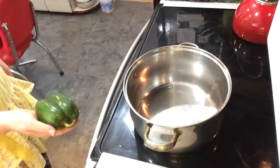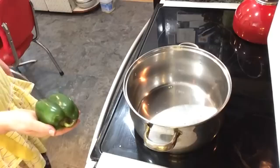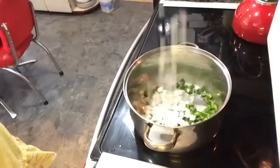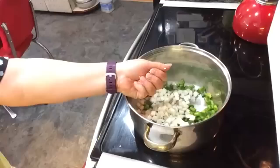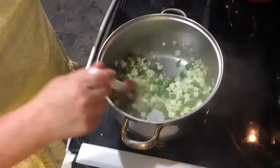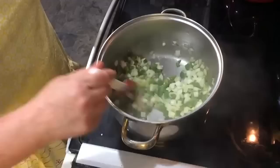To start my chili, I put in about three tablespoons of oil. Then to that pan I add one whole pepper, diced, and I also add one whole onion, diced. And to that, it wouldn't hurt to add about three cloves of garlic, minced. We cook these veggies over medium heat until the onions are translucent.